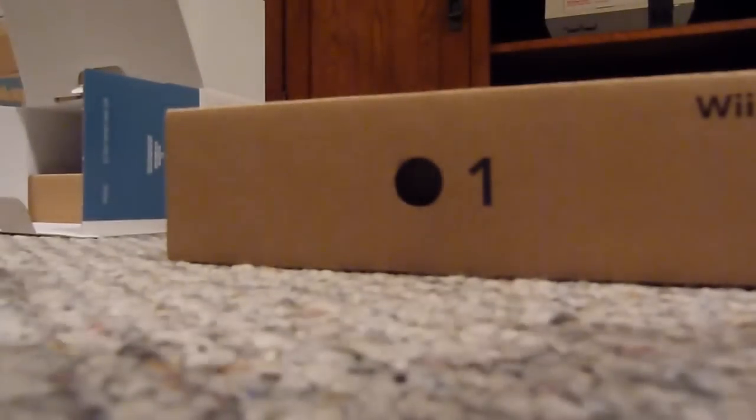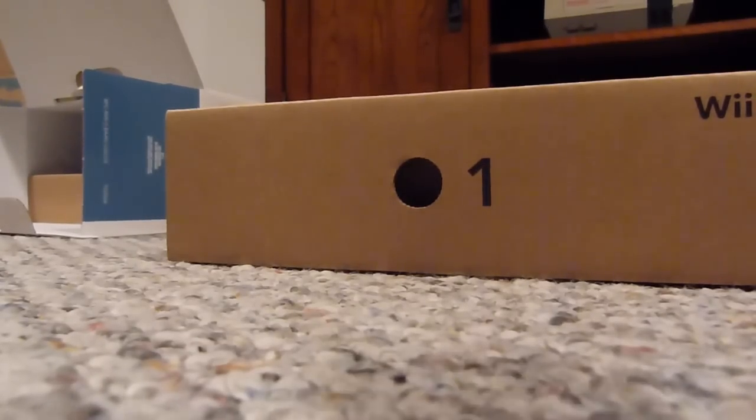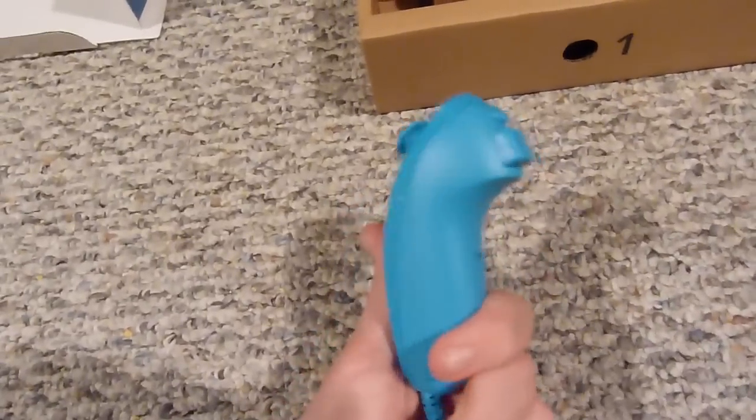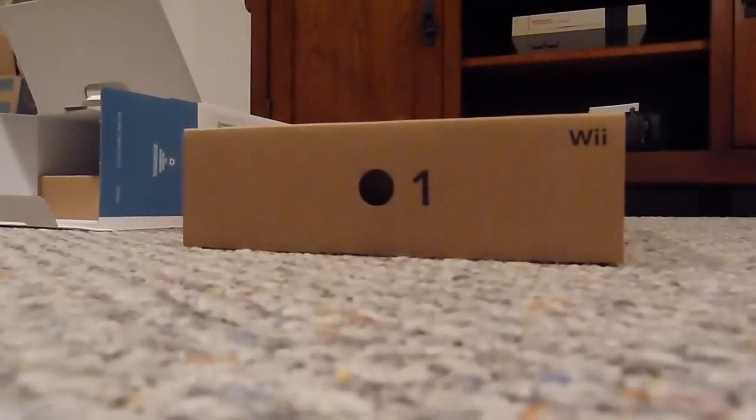Here's the box with the instruction manual, all the AV cables, sensor bar, AV cables, and manuals — which I'll probably never look at. Apparently there's also a blue nunchuck in here. I'm not really sure if they sell it separately; I've only seen the blue remote. It's a blue nunchuck — it looks a lot lighter on camera but it's actually a lot darker, kind of like a dark robin's egg. Now let's see the actual console.